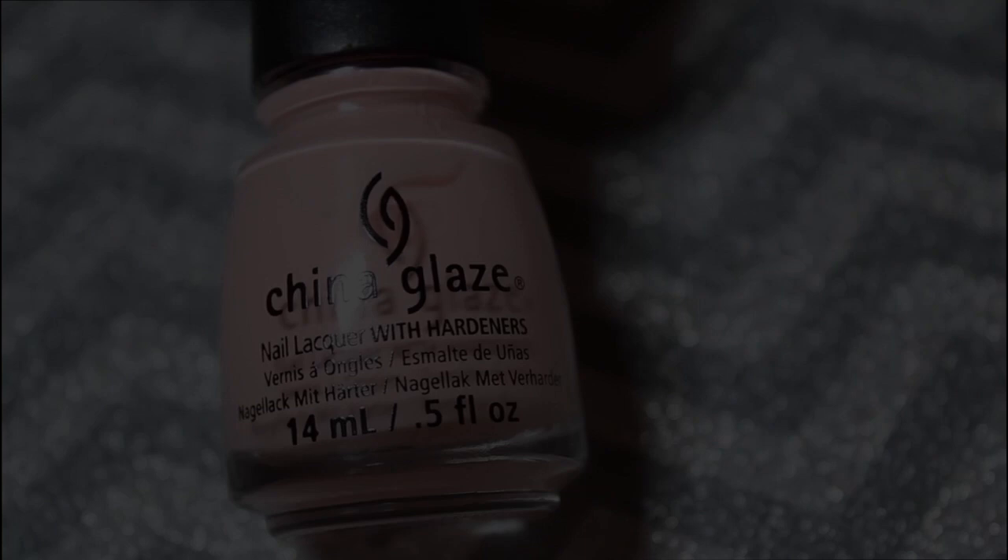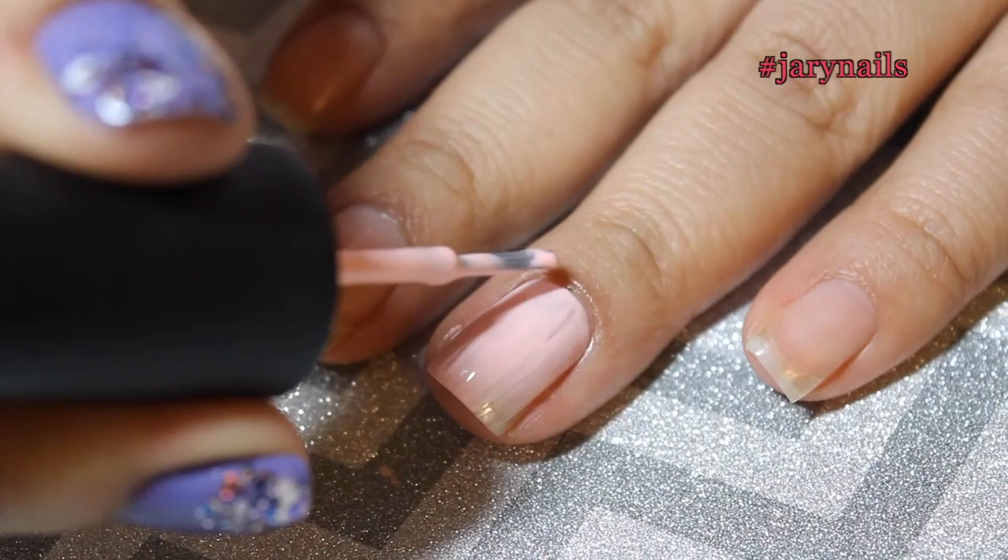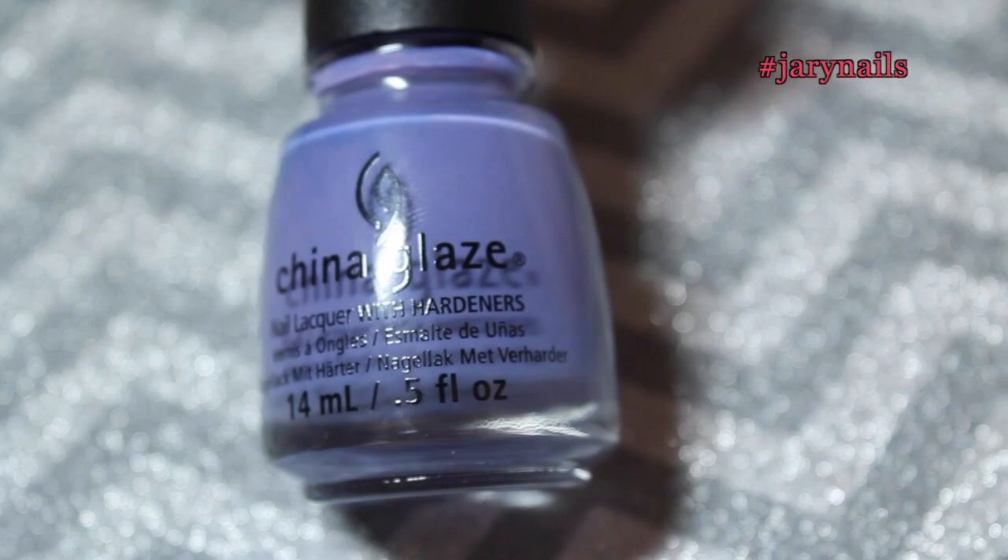The first color I'm using for my ring finger is 'Spring in My Step,' which is a beautiful baby pink. Because it's a kind of patchy color I did three coats of that one. For the rest of the fingers I'm using 'What a Pansy' — funny name — and I'm doing that for the other four fingers.